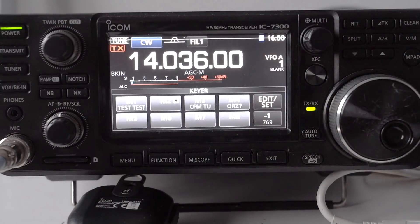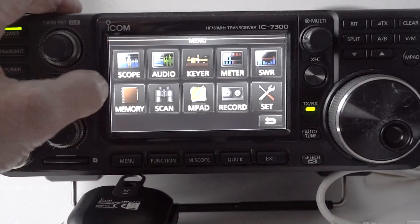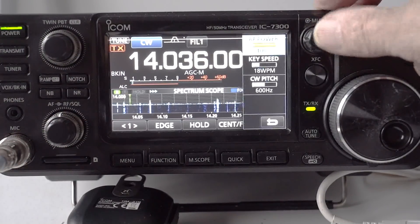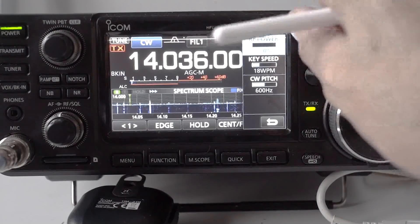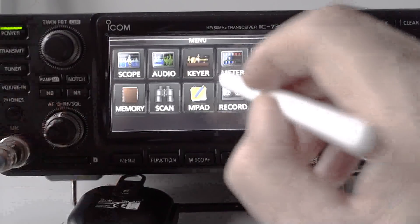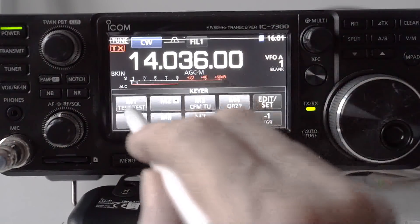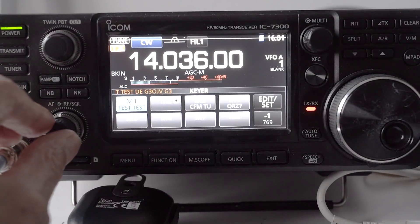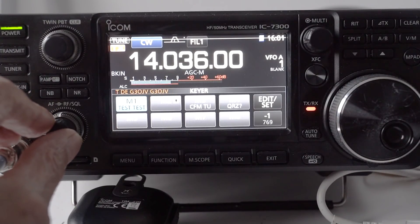When finished, press Enter, then come out of that program back to the main screen. It's important before the next stage to make sure the power output of your transceiver is turned down to zero. Go into the power setting and reduce it to zero. Bring up the Keyer menu back on the screen and press Memory 1. You can hear the test message being sent, but it's not going anywhere because you've turned the power down to zero — at least you can hear that it works.